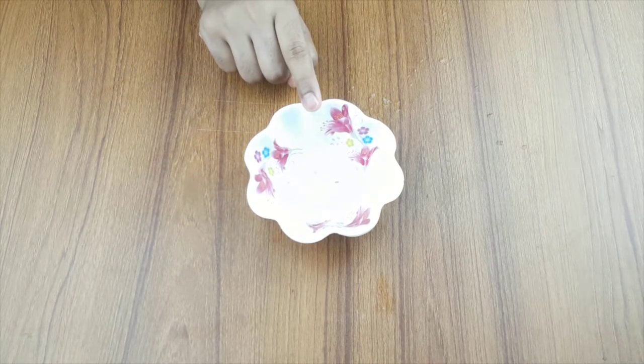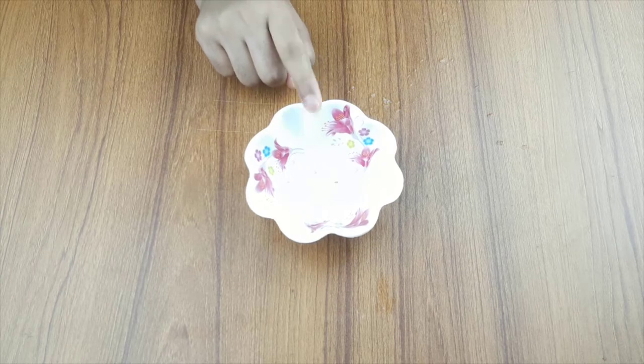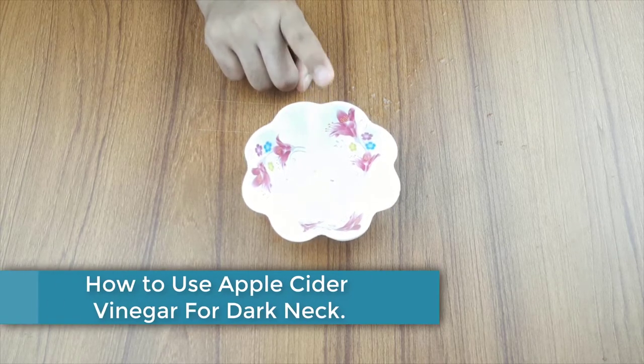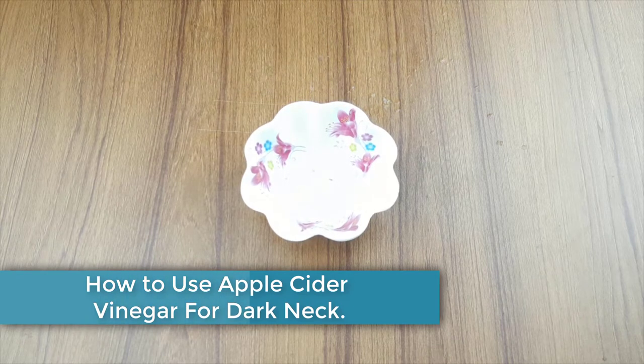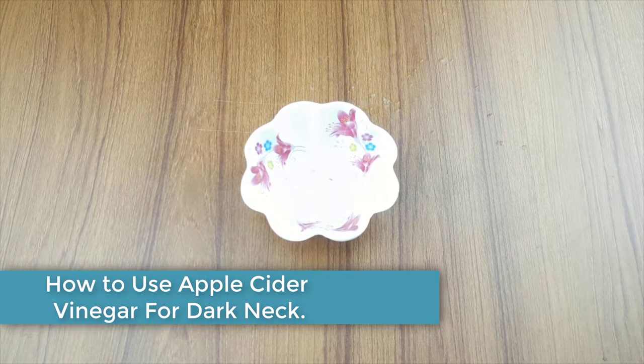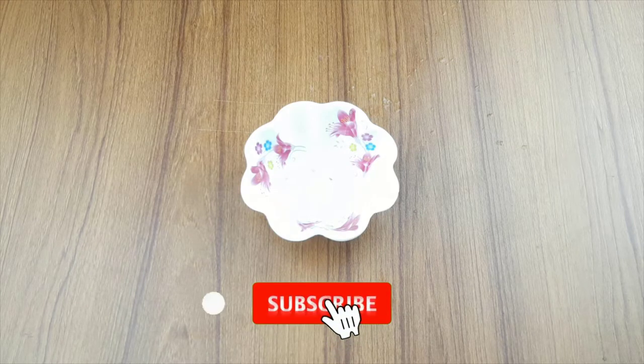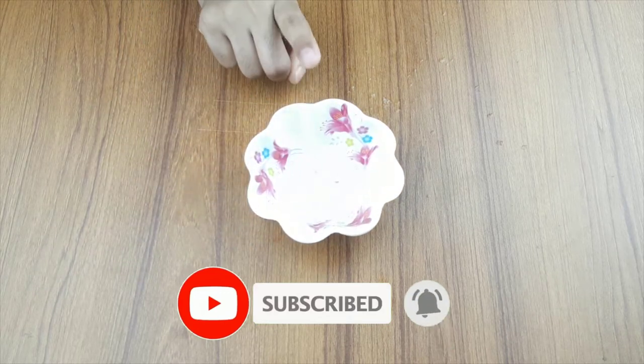Hello friends, welcome to our channel. Today I have taken a new video. Our video topic is how to use apple cider vinegar for dark neck. Before starting, I want to say please subscribe to our channel and click the bell icon for more updates.